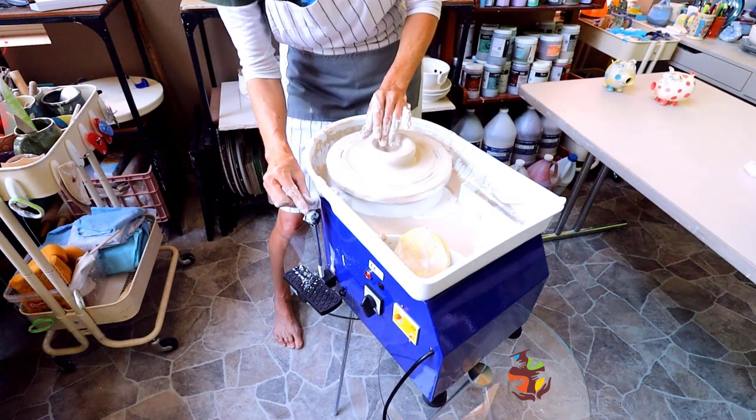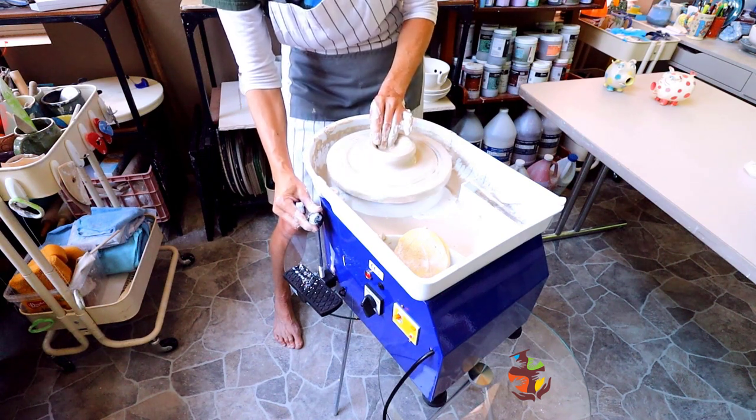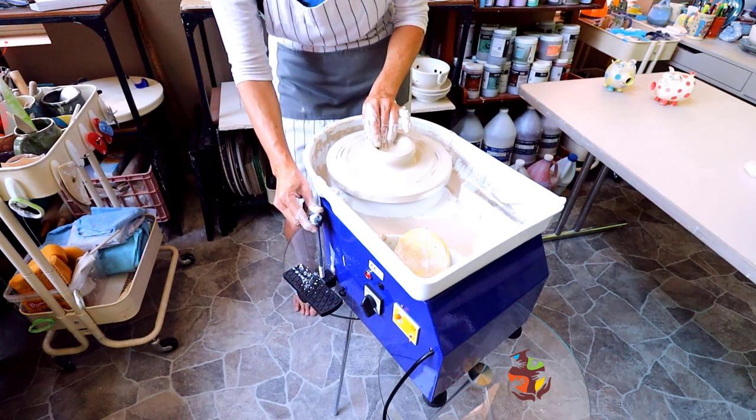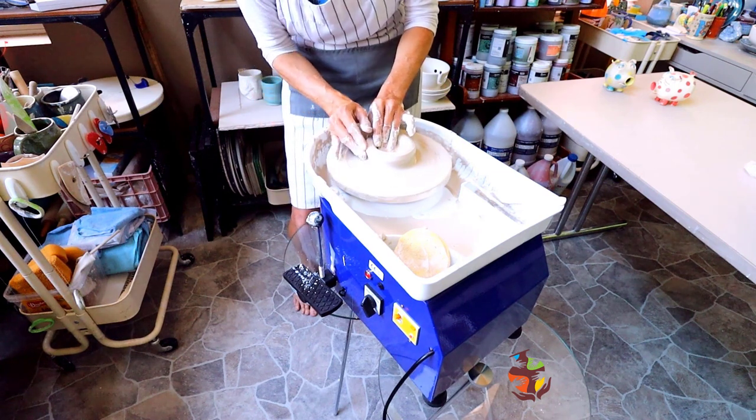It does get a little messy when you have to adjust the speed, but that's okay — you can clean that up. What doesn't get messy when you're working with clay?